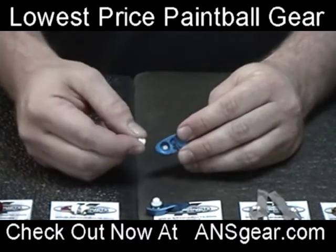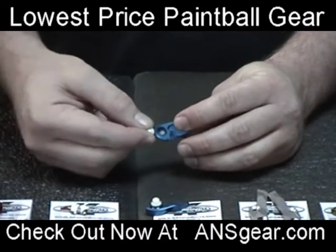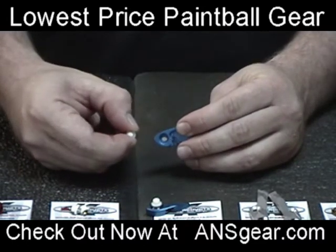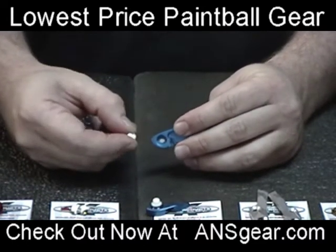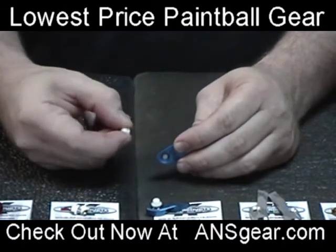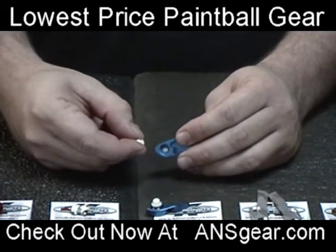The benefit of this is because there's no spring inside there, it's going to be very, very easy on paint. So you'll be able to shoot very brittle paint through this gun and not worry about any detent problems, breaking balls, or causing any messes inside the gun.